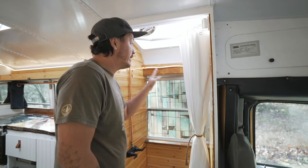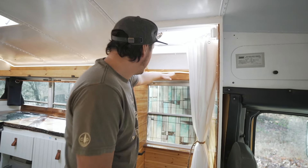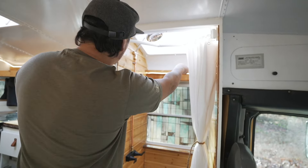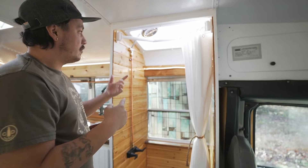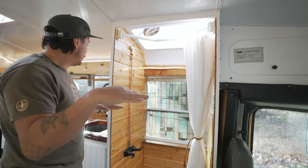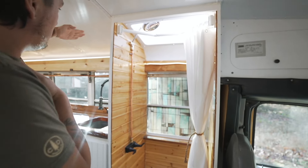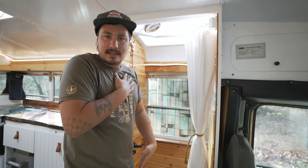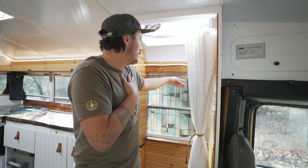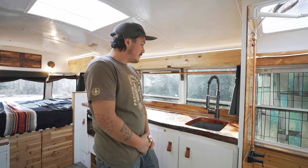I started using these 12-volt silicone strip lights in my builds — that light goes through the entire build on that whole side of the bus and they're waterproof. I thought it would look really clean to just have a line of light go through the whole build and into the shower. It's just a design thing I thought would be kind of cool.